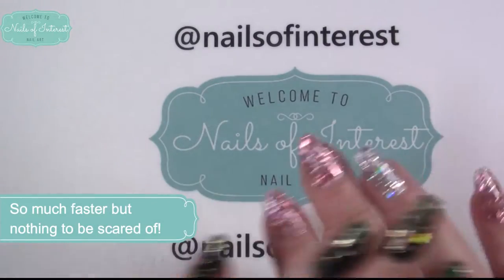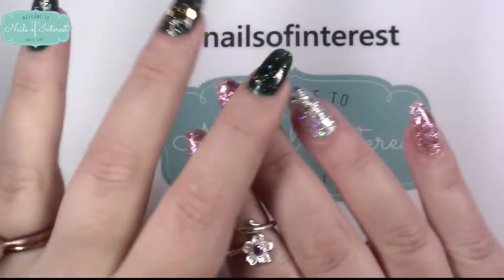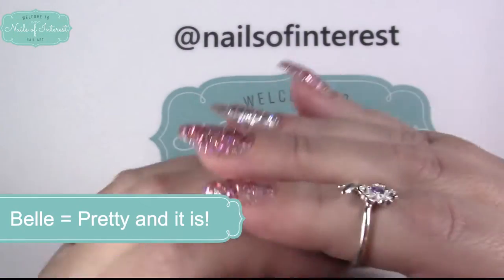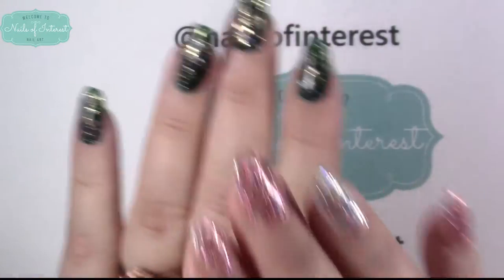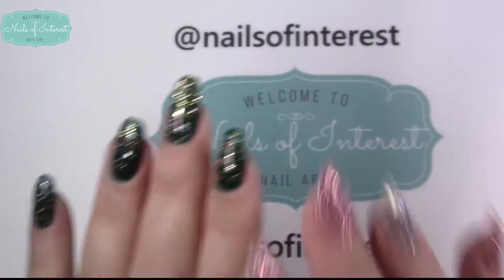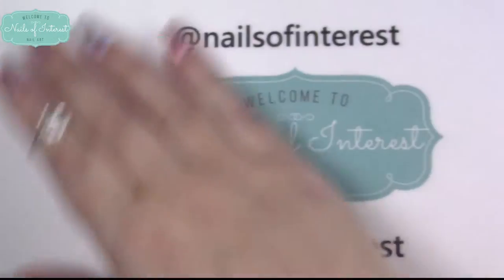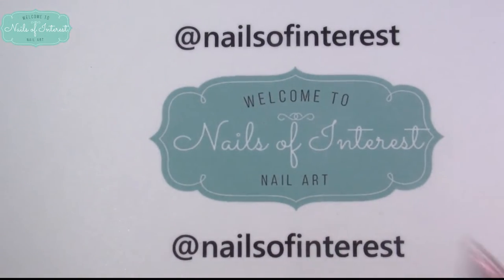I've actually been testing it out for about a month now. I've redone all the hard gel that was on my nails — it's looking a lot thinner and a lot better. I still have a lot of work to go, but this has been tested on very, very hard gel. I may have to put a paper towel down for all the dust it creates.